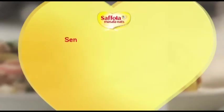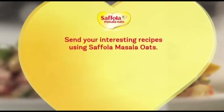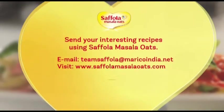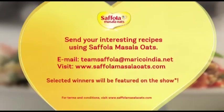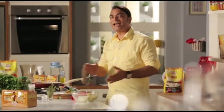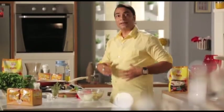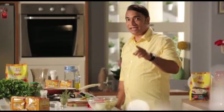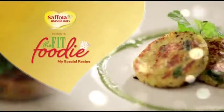If you have made any interesting recipes using different flavors of Saffola Masala Oats, please share it with us at teamsaffola@maricoindia.net. If selected, you can appear with us on our show and win exciting prizes. Until I see you again, take care of yourself and eat healthy.